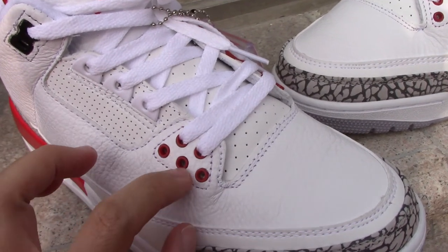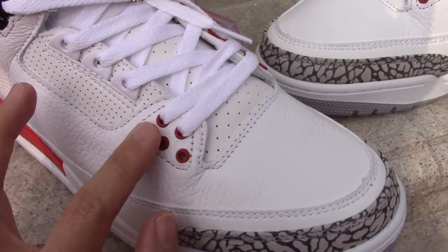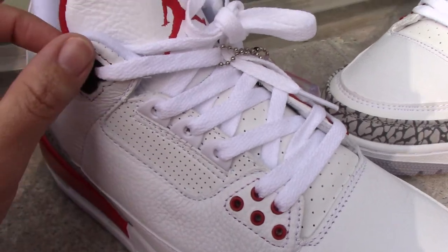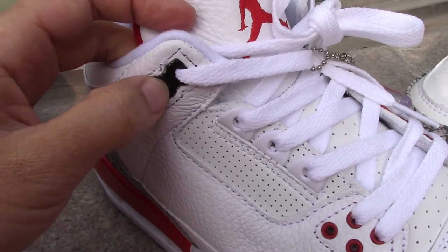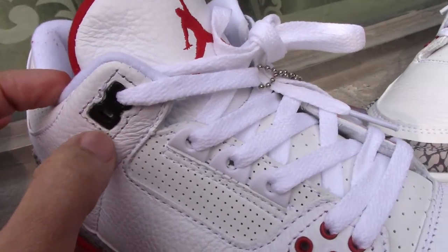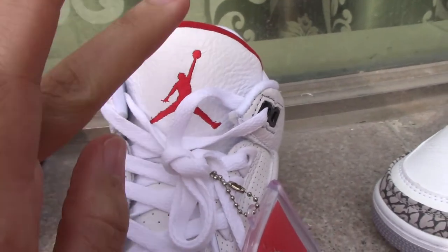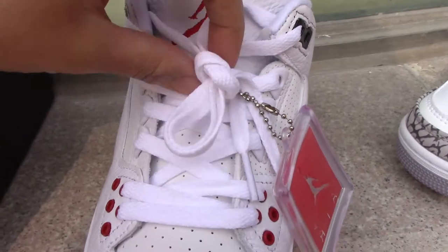Around the heel area — a very special part for the Air Jordan 3 — you can see five red circles here. This part also has so many holes, a very special design. The heel counter is a black plastic piece that looks like a figure-eight letter shape, which is really cool.